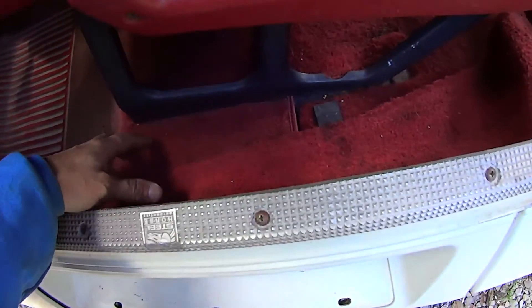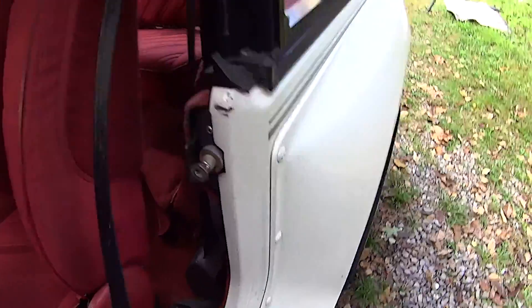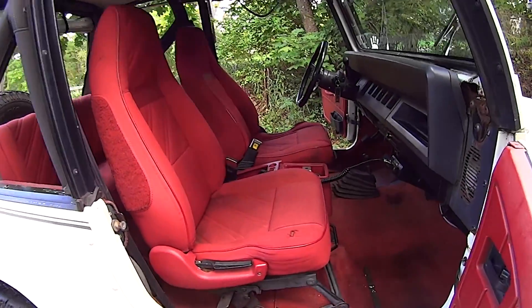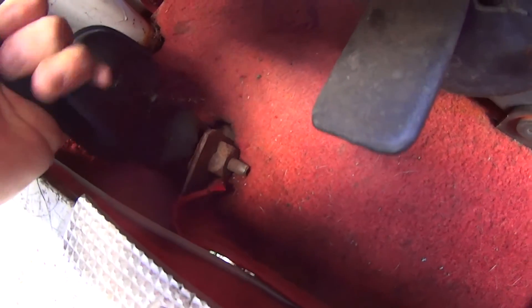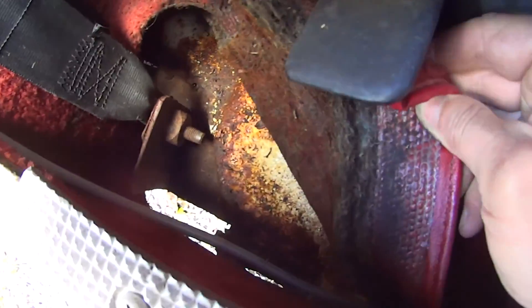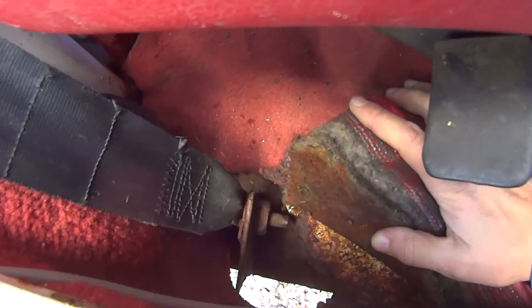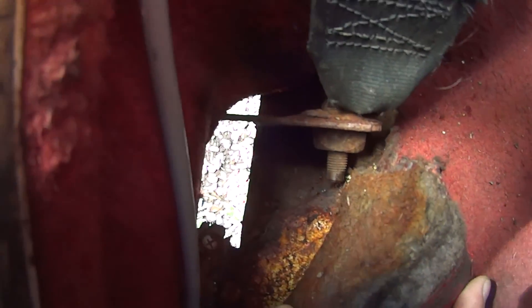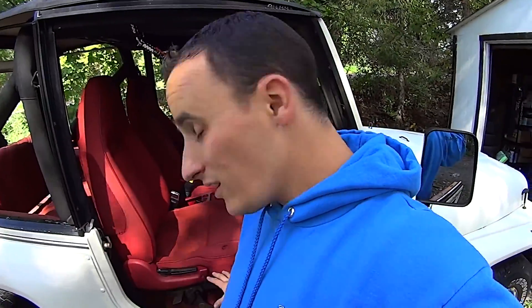We have known for a long time on this Jeep that the floor pans have some, let's say, ventilation. Now this side is still okay, safe. However, I was riding in this seat the other day and noticed a problem with the passenger side. This seatbelt isn't doing much anymore. And actually, that's welded to a plate that was welded under there as a previous repair. I can see the ground. So today I'm going to be taking all the carpet out to do what should have been done a long time ago, and that's assess the damage.